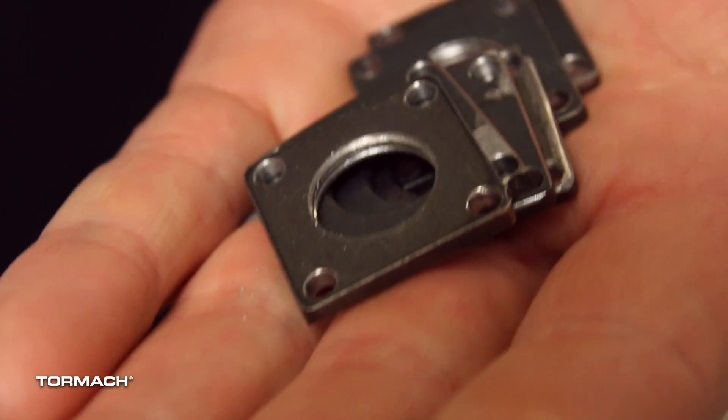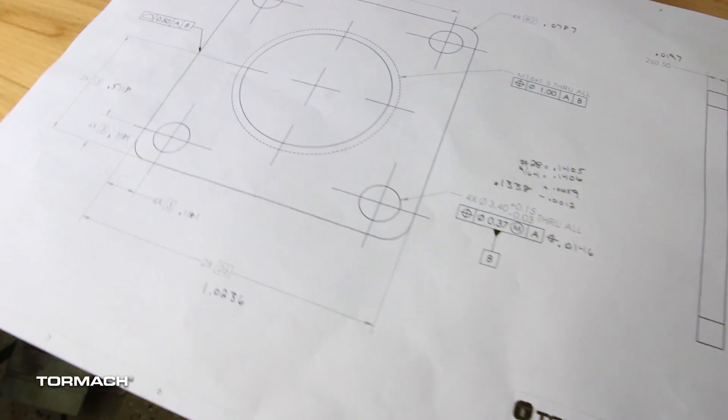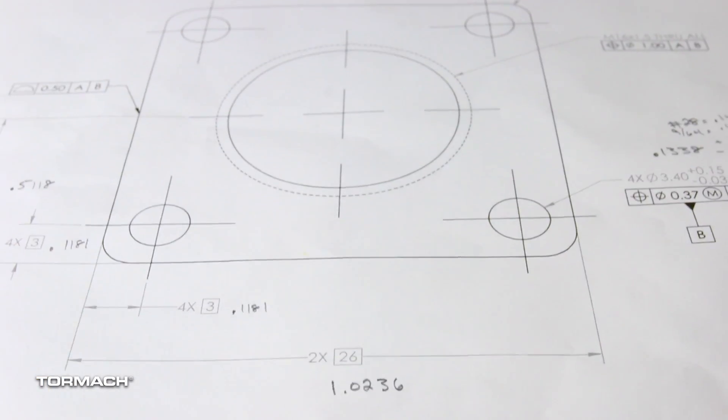While developing our servo kit to upgrade our M-Series machines to our M+, I needed to make these little adapter plates to mount the cord restraints. Our engineering team handed me a print and asked for six parts as soon as I could get them.